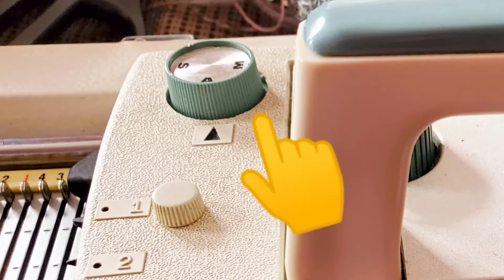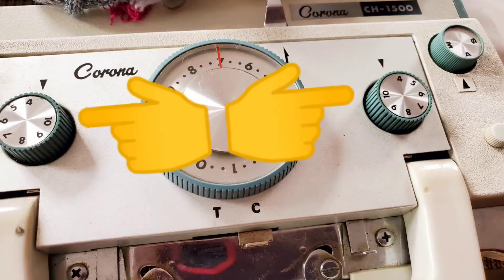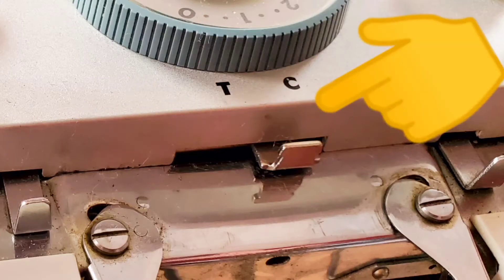Turn the SAM button to A for automatic patterning. Set both numbered dials to 4 and the tuck slip button to slip.